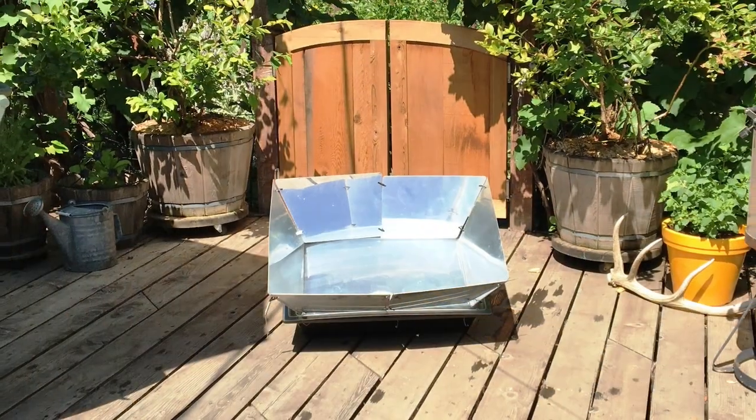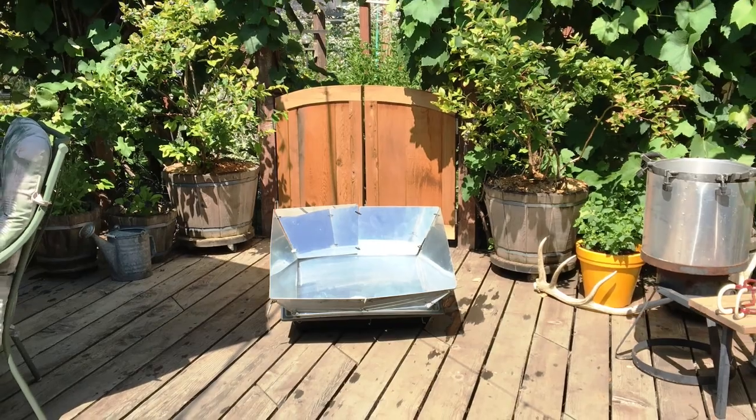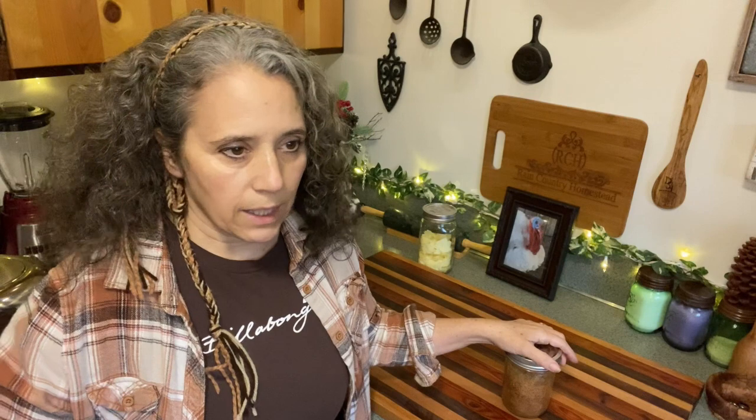You can use a slow cooker if you have one. I have one, I just never use it, because this time of year if I'm doing anything like that, it's going on the wood stove or in the solar oven outside. So that's just one method — some people put it in a slow cooker with the bones and all and let it cook for a few days.